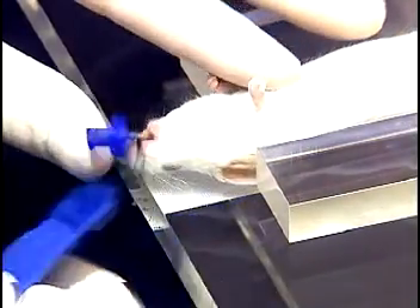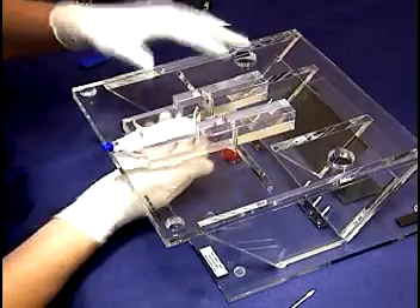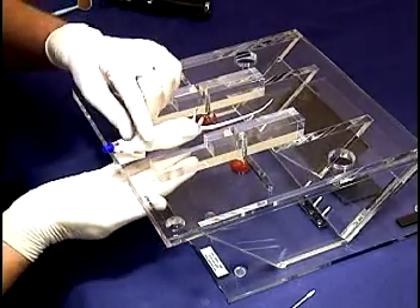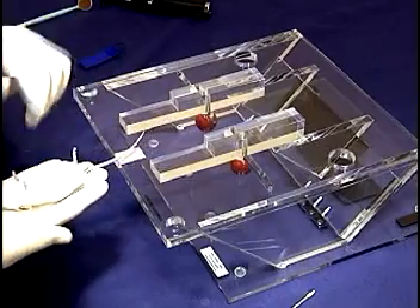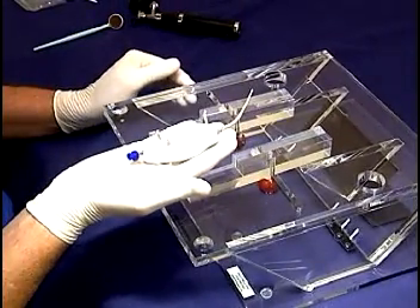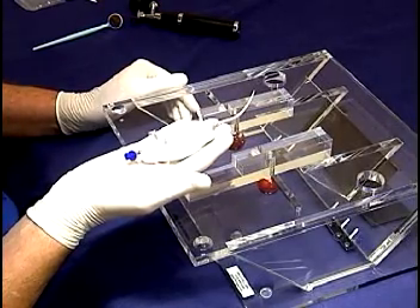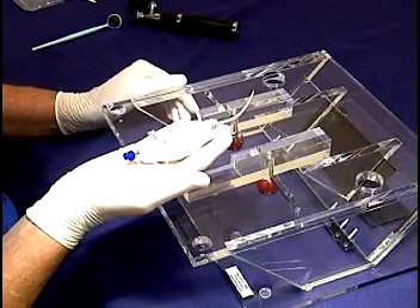Finally, the incisor loop is removed, the body positioner is loosened, and the mouse is gently removed from the stand. The trachea of the mouse is quite short, and the tube is not inserted very far. Considerable care must be taken when removing the intubated mouse and connecting it to the breathing circuit.